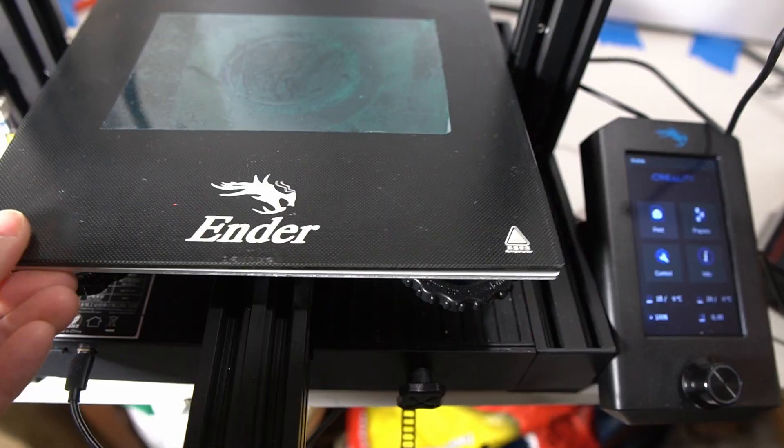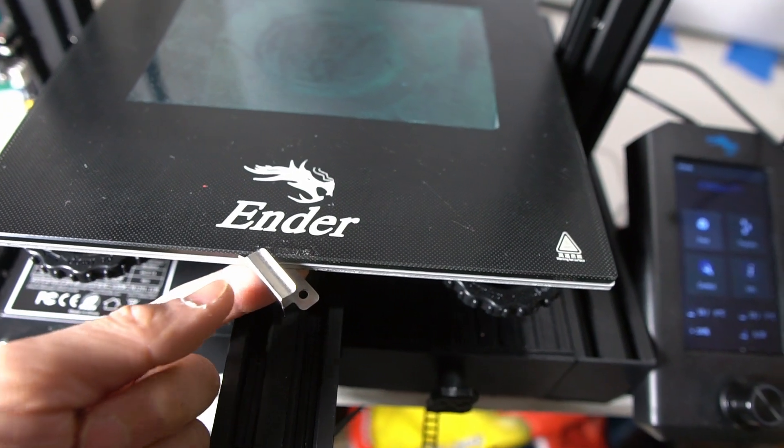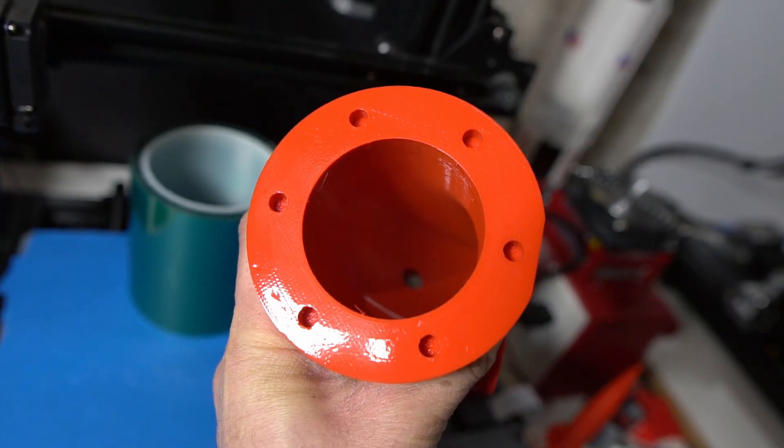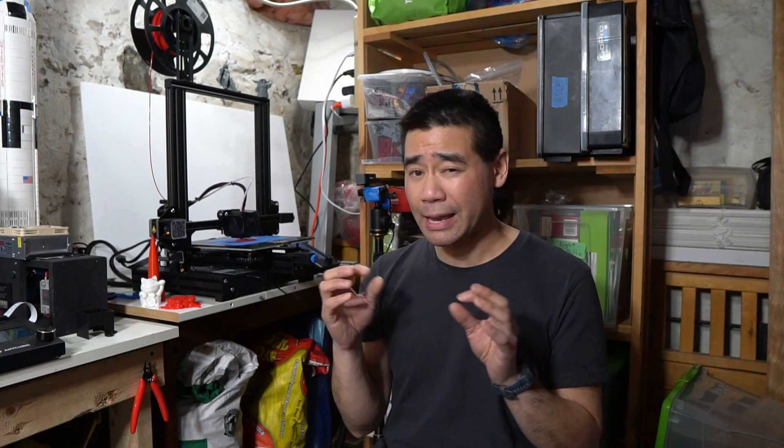Those are the positives that stood out to me. Moving on to the negatives: the glass print bed can be shifted when taking off a print, and it's happened to me a few times. While not a huge deal, it is annoying — I could add some extra clips but just never got around to it. Also, the coating on the glass print bed that's supposed to release prints after cooling doesn't work as well as the Anycubic in my opinion, so I prefer to use blue painter's tape or Kapton tape if I want a smooth print bottom.